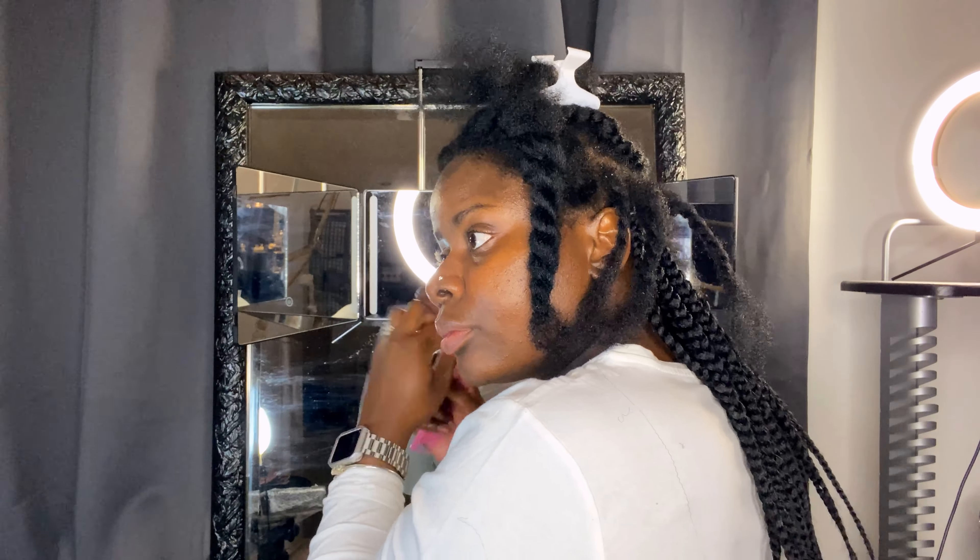At this point I was completely done with the backside of my head, and I was definitely satisfied with how it was looking — especially because I did this on myself, so I was really proud of myself. Now I will start with the front piece of my hair.